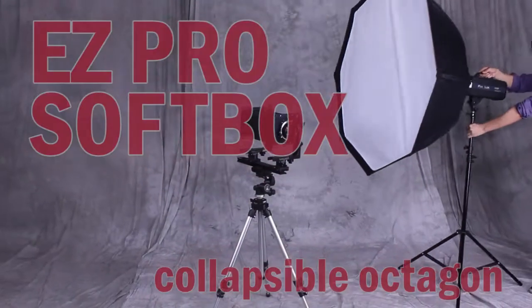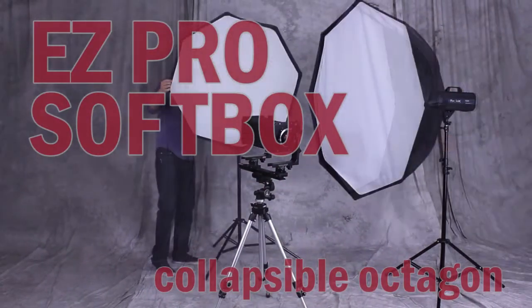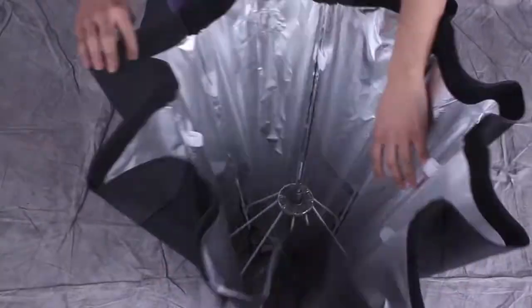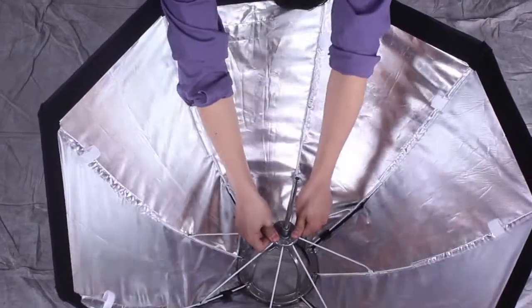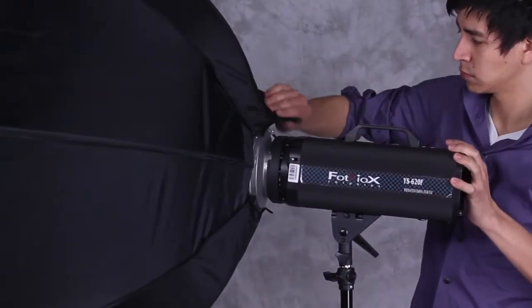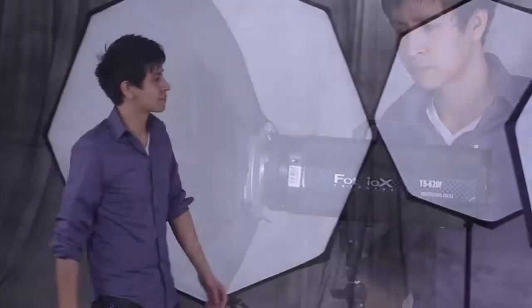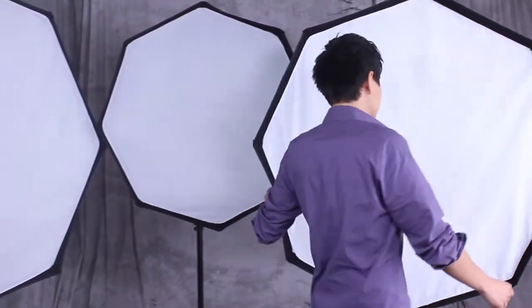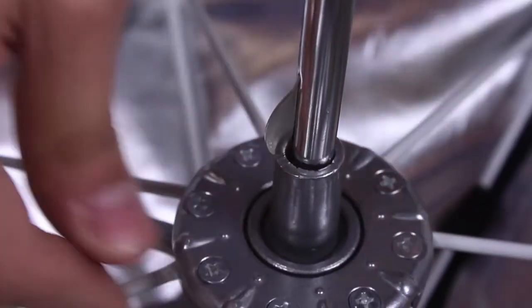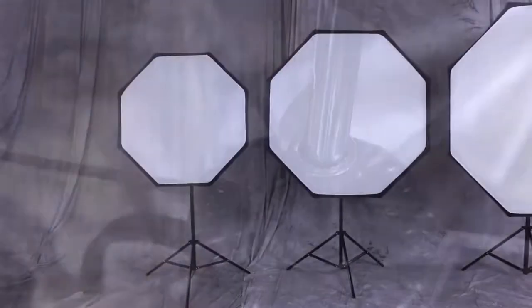The Fotodiox EasyPro Softbox transforms any space into a professional photo studio. EasyPro Softboxes are amazingly fast and easy to set up and durable enough to stand up to the rigors of day-to-day professional use in your studio or on location. If you know how to open an umbrella, you know how fast it is to set up a Fotodiox EasyPro Softbox.